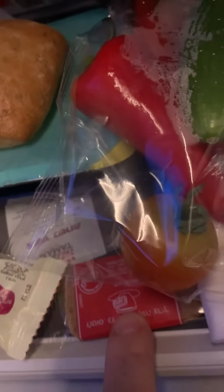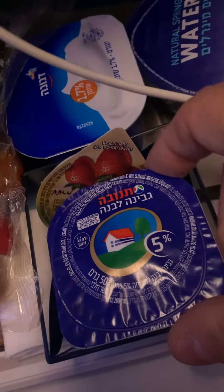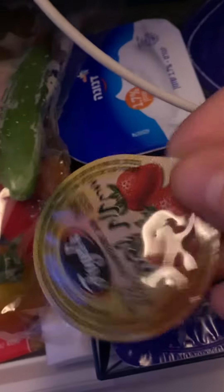Here's a tiny little biscuit. Some uberts. There's some jam.